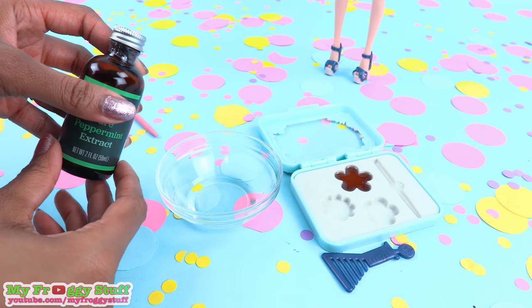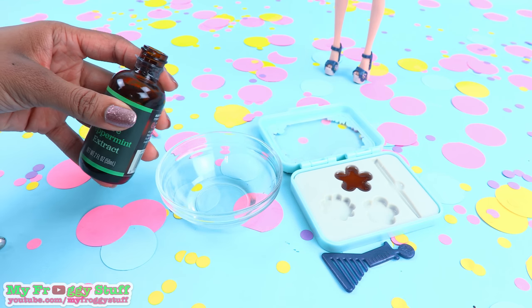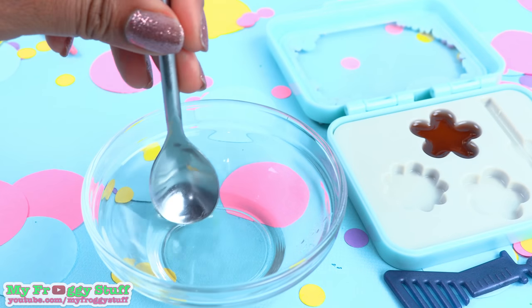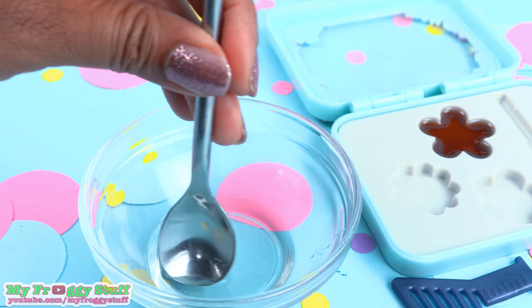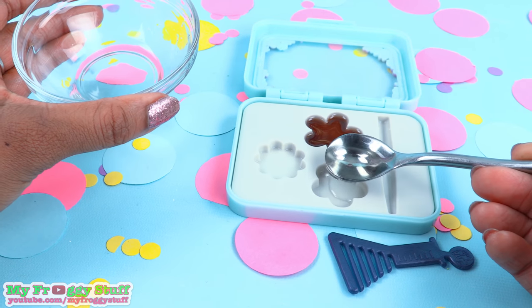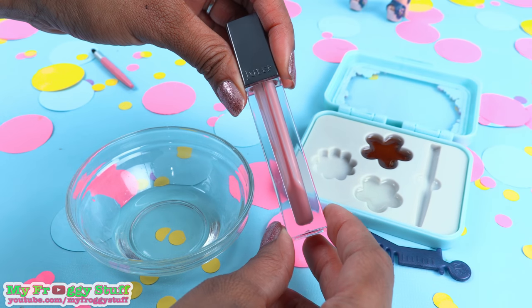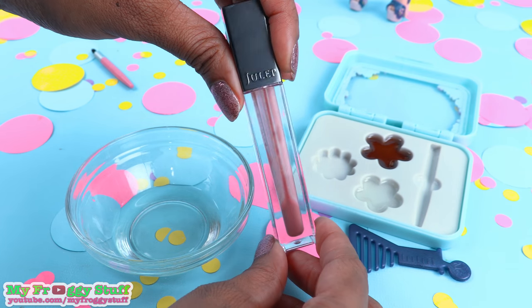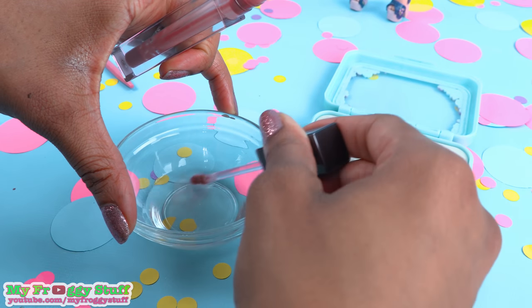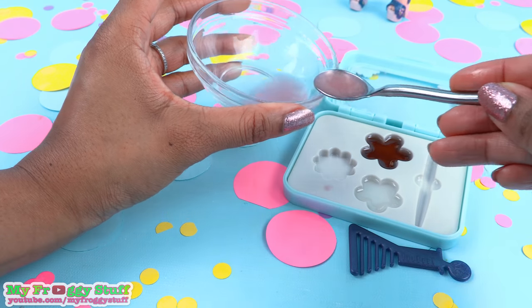Now let's try a new flavor. I'm going to add a drop of peppermint extract — I know a lot of people use peppermint oil, but I don't have that, so let's experiment. I just added a few drops. Now I'm stirring — it smells very minty. Now I spoon it onto the mold. For my last one, I'm taking some lip gloss that is just about empty and adding it to the mixture. Hopefully this will give us a little bit of color.